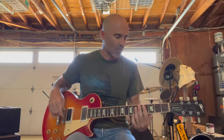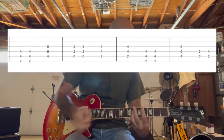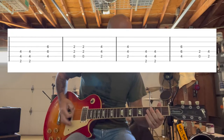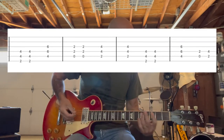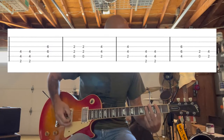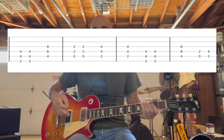Then when we go into the chorus, it's going to be more power chords. So one guitar is going to be doing this — you kind of slowly strum it, and then you're going to palm mute. Then it goes back into the verse.